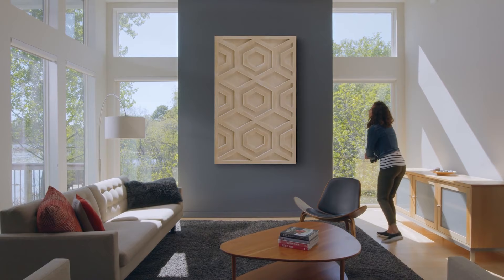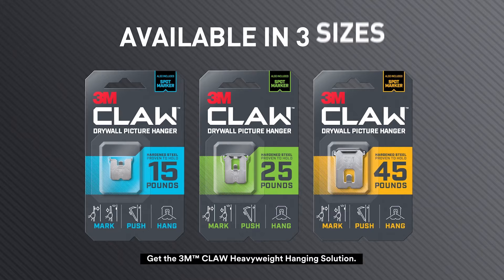No tools, no studs, no regrets. Get the 3M Claw Heavyweight Hanging Solution.